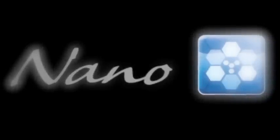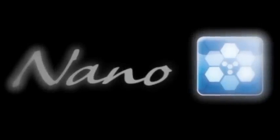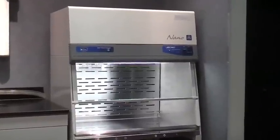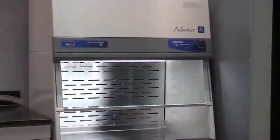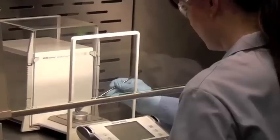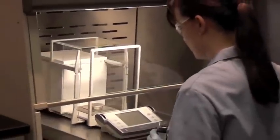The LabConco Expert Nano enclosure provides user protection by keeping hazardous powders and particulates contained during procedures such as nanoparticulate manipulation and dry powder chemical handling. The Expert Nano is the first and only enclosure to be validated for nanomaterial containment, as tested by NanoSafe Incorporated.